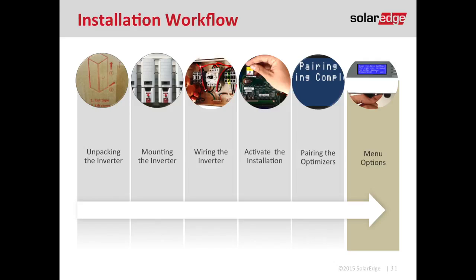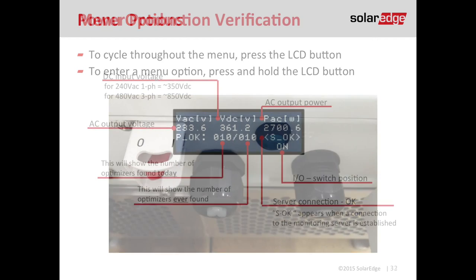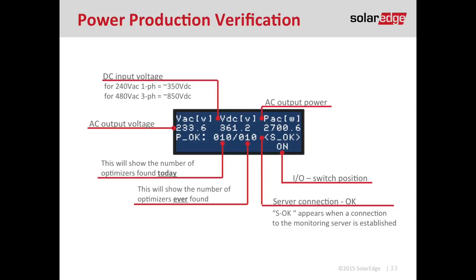That brings us to the conclusion of our installation process. Always take a couple of pictures before leaving the site by navigating through some menu options. To navigate the menu, locate the green LCD button — short press to cycle through, press and hold to enter a menu option. The most important screen to photograph is the power production verification screen. It tells us DC voltage, AC voltage, AC output power, and most importantly, the number of optimizers that have talked to the inverter within the last hour versus its lifetime. If we have 10 optimizers and we're expecting 10, perfect. The SOK tells us the inverter is talking to SolarEdge and reporting data on our monitoring portal.